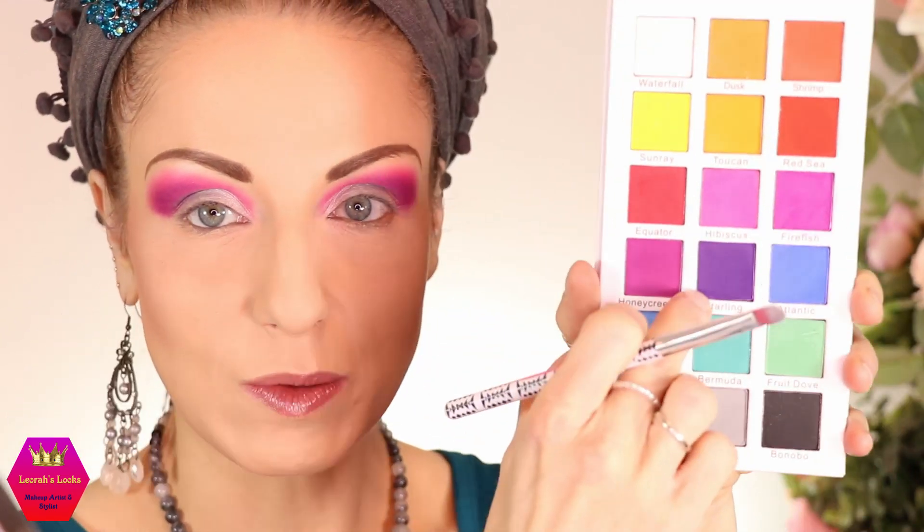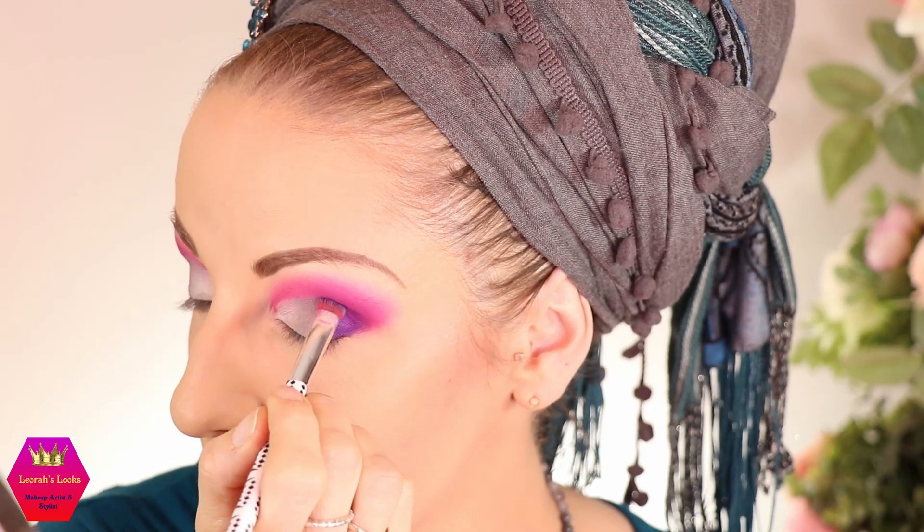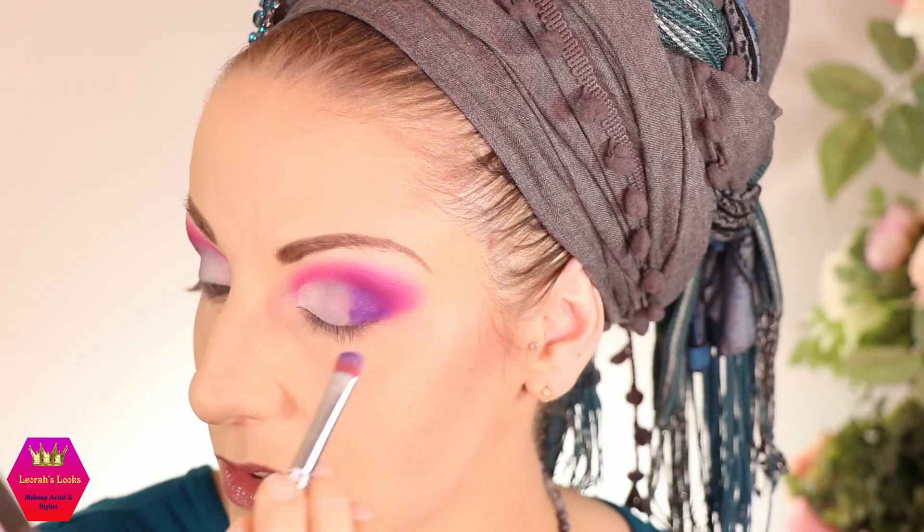Next I'm going into this dark purple — this is the shade starling. I'm carefully dabbing it on and there you go — that's the pigmentation I like. This is the shade that will bring the depth and bring the whole look together.